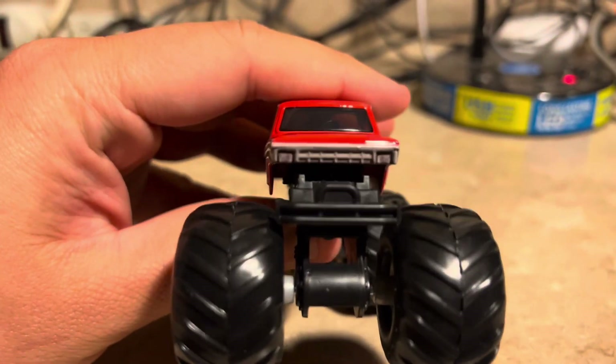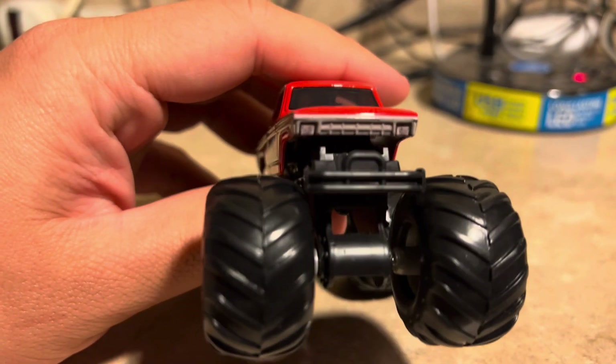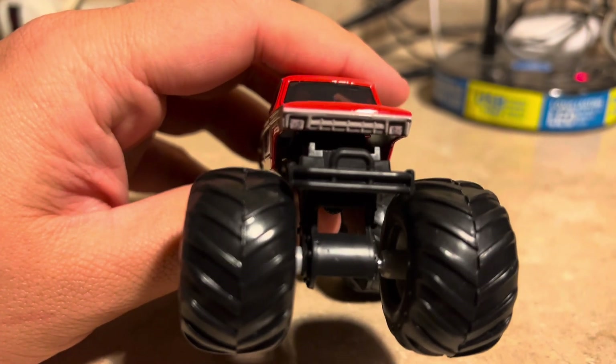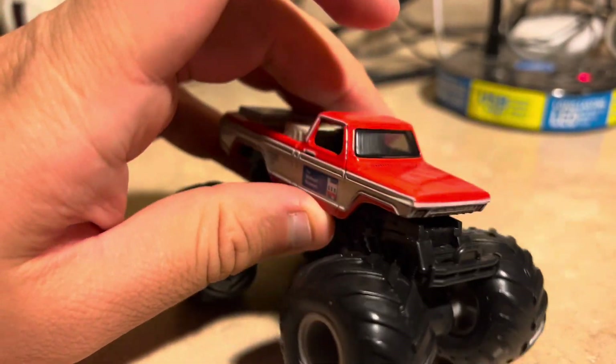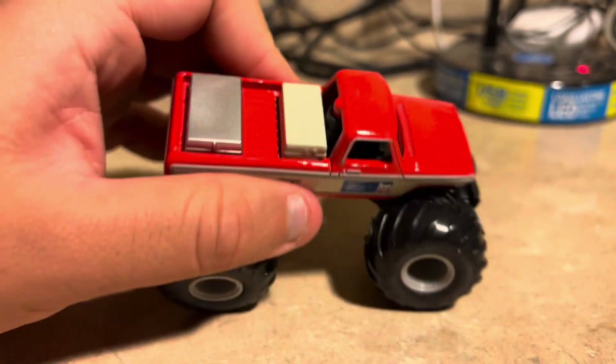Here's the front — and yeah, it really is pretty cool. This is like an old school pickup truck. I can't remember exactly what it is, but those headlights, the grill printing — very nice. And the windshield and the roof — yeah.